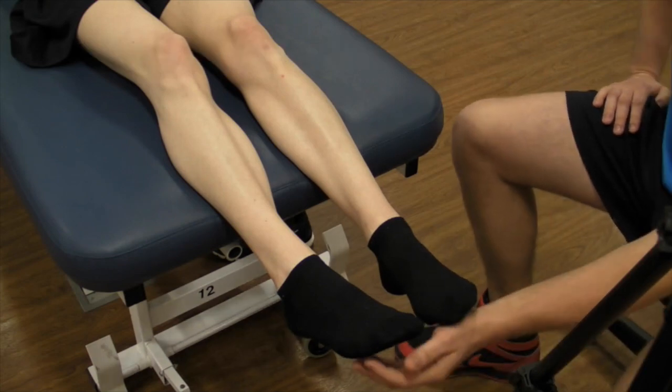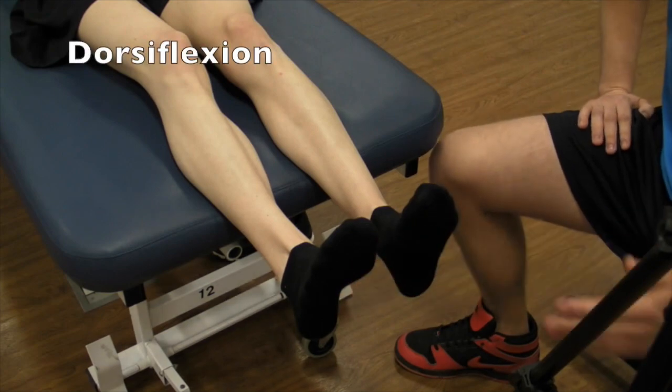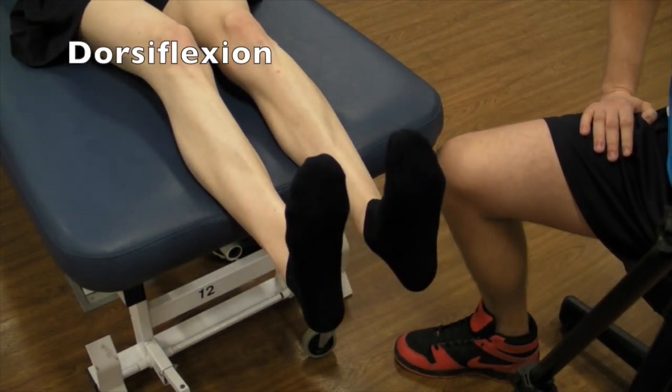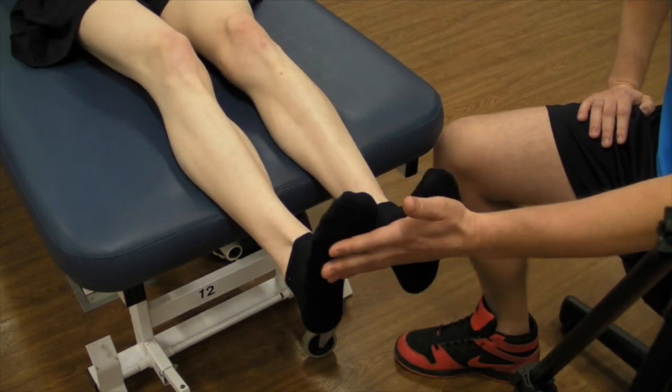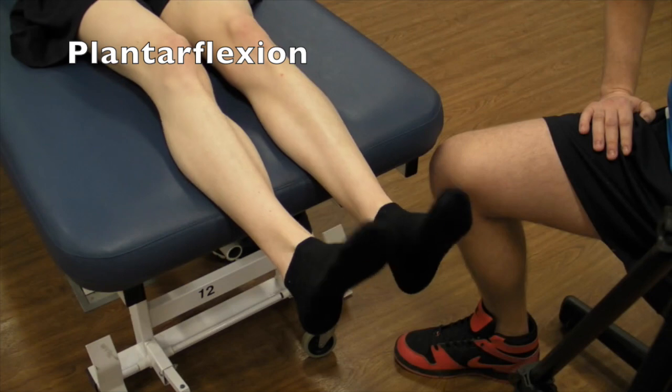To start, have your patient line up in a neutral position. For dorsiflexion, you're going to ask them to point their toes as far as they can towards themselves. For plantar flexion, start in neutral and ask them to point their toes away from themselves as far as they can.